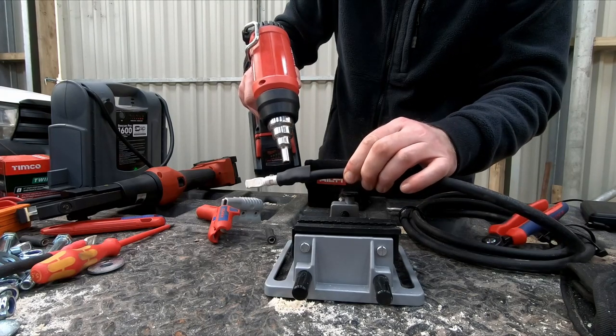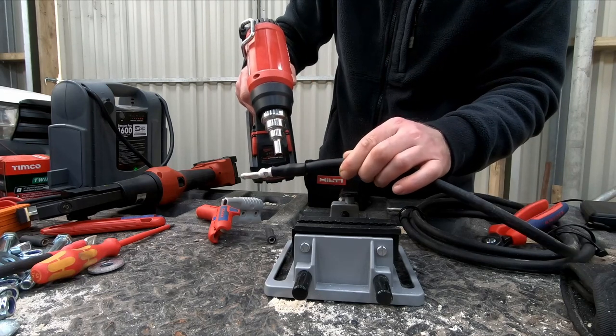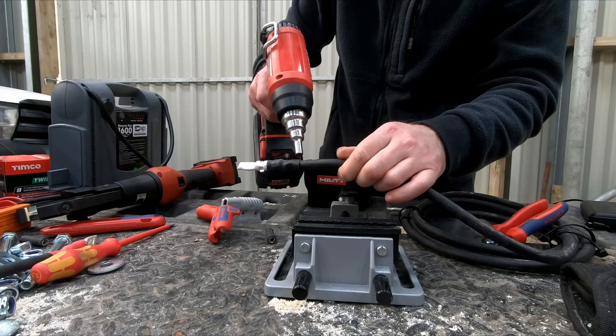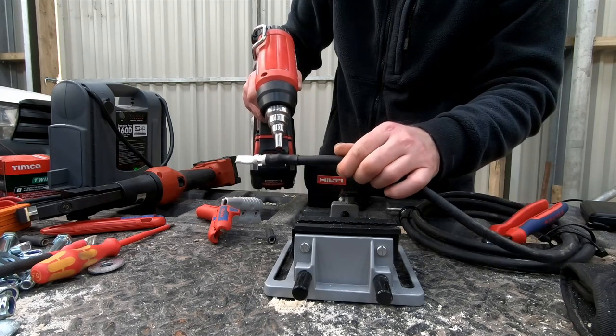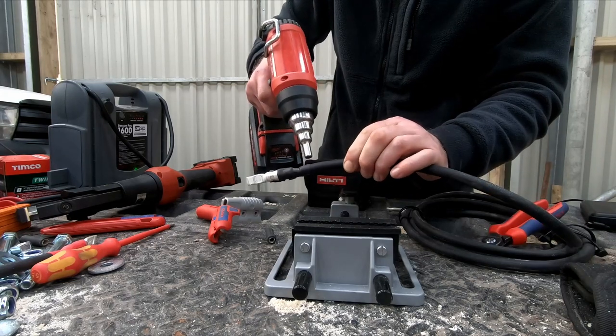The crimping tool I use is a Hilti NUN 5422 six-ton cable crimper, which is actually a Klauke clone — a white-labeled Klauke device. You can also put in blades for cutting copper wire or steel wire.